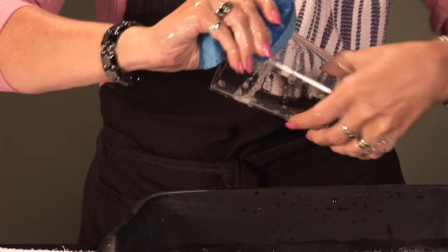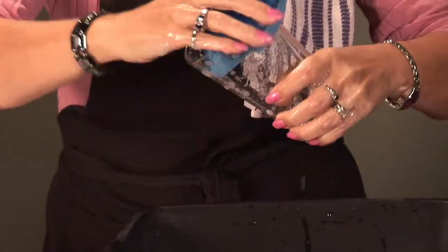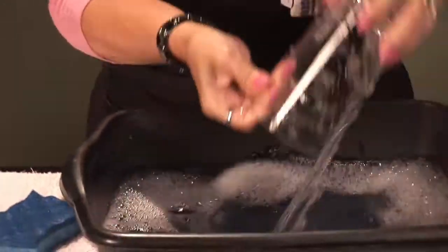You also want to make sure to get the lip really well, because sometimes your friends might have lipstick on. That's never nice to look at — some other person's lipstick.